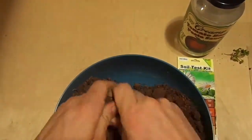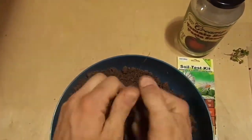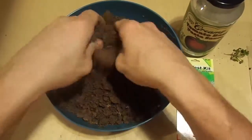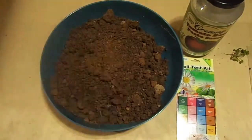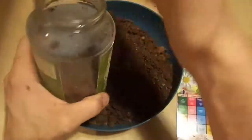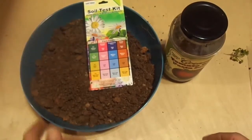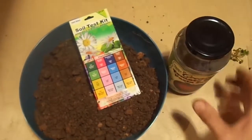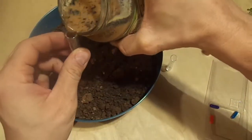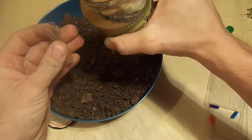However, one mistake I made was that I used city water, which certainly could have skewed the results. Secondly, they put the test powder in these little capsules that you'll see throughout this review, and when you pull the capsule apart to dump it in the tube, they were so full of the test powder that I spilled some of it. So again, I don't know how accurate the test ended up being.